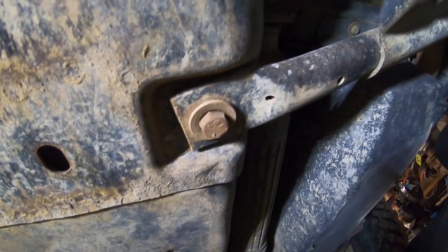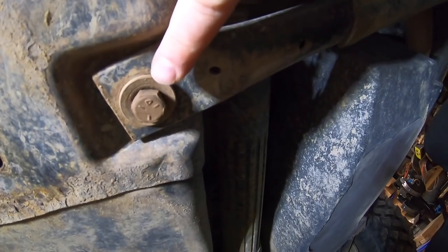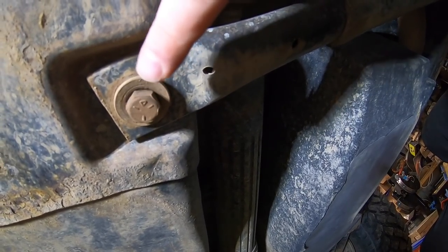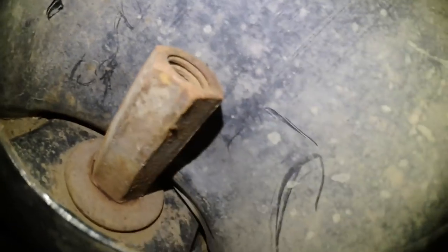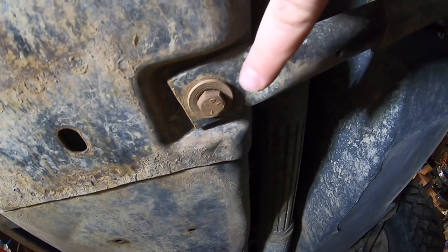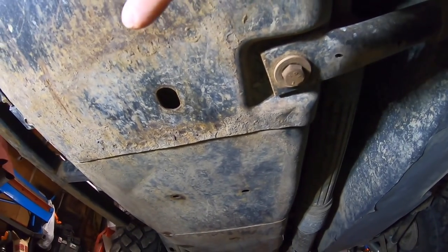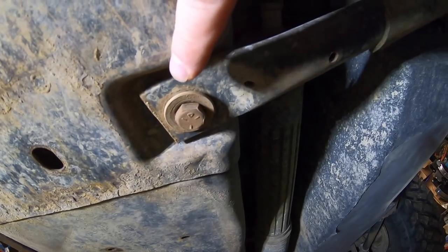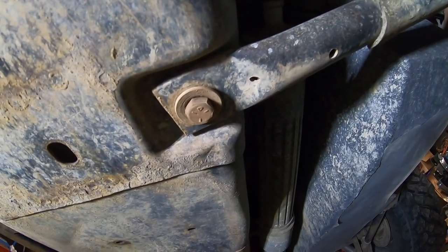Underneath, when I was trying to do the transfer case service, this bolt was seized — not seized as in it won't come out, it just spins freely because of the nut or whatever on the other side. I'm going to take care of this. There are many options. I don't really want to start grinding, and I don't want to get the plasma cutter out because obviously this is the fuel tank. I have a method I'm going to try, but I want to know what you guys would do in this situation — leave a comment below.